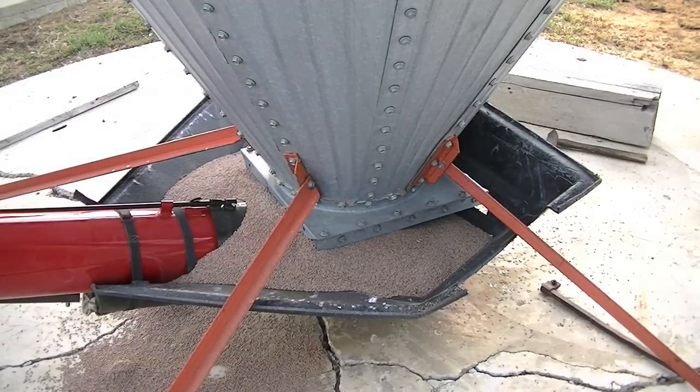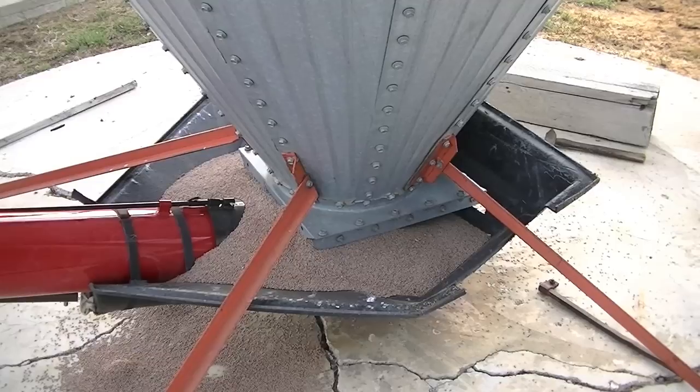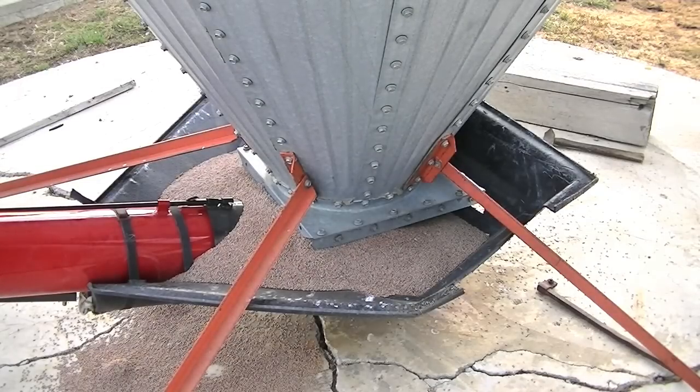When working with the transfer auger, we want to keep the flighting saturated or heaped up with seed so that the transfer auger acts as the throttling mechanism for your seed flow instead of having the bin gate acting as the throttling mechanism. Keep your bin gate open so that you have a heap of seed on top of the flighting.